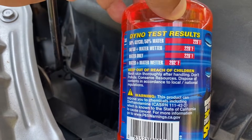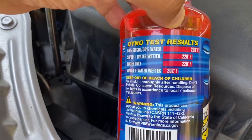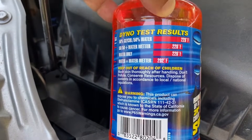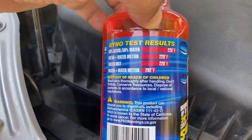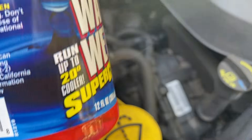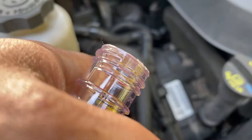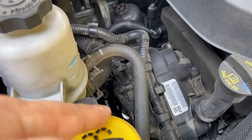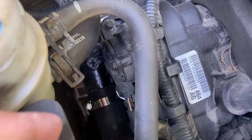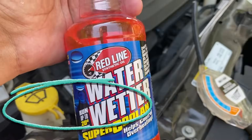Keep in mind every vehicle has a thermostat and those thermostats are designed to open at a certain temperature. So this could help, but there are actually some built-in mechanisms in the vehicle that can keep it from helping. I went ahead and replaced my coolant and also my thermostat not too long ago — you can see the Benz clamp on there — and I'm going to pour this in now and see what happens.